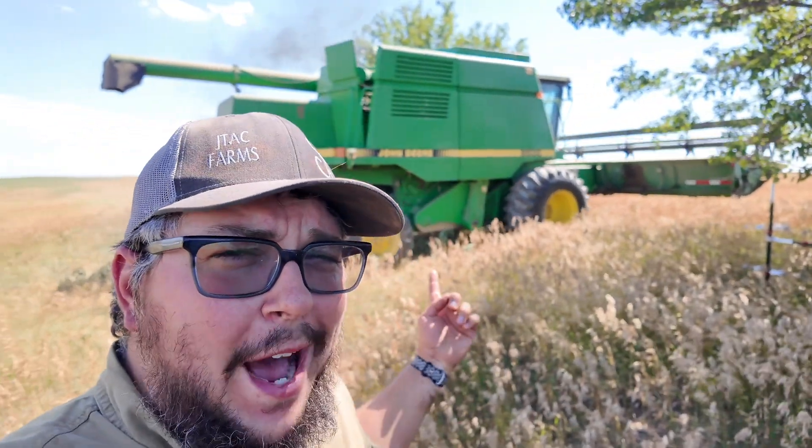We just finished up wheat harvest. Why is the 9500 out? More specifically, what the heck are we doing with the 9500?